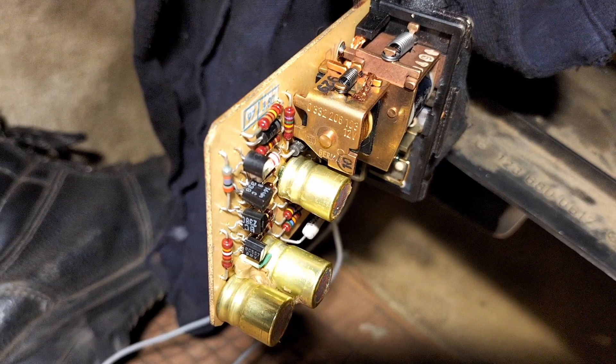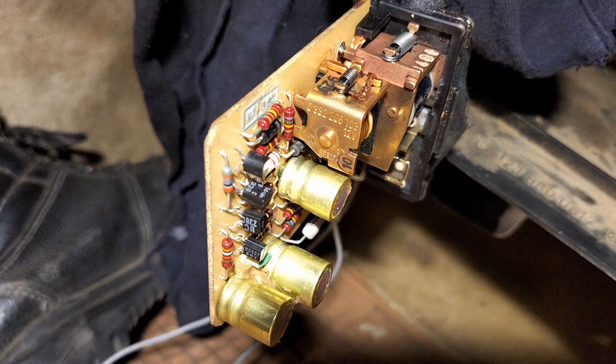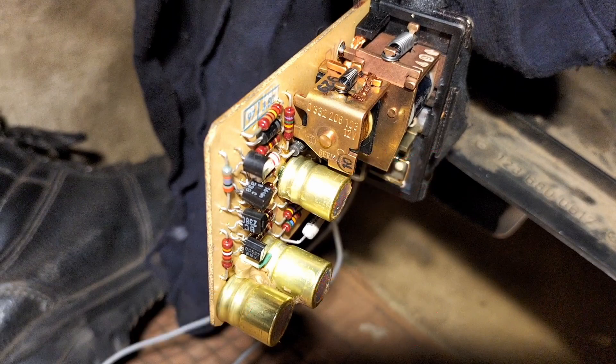On these old cars, mostly the capacitors fail — they fail in the clock as well; I'll make a video sometime of that. But if this, this, and this capacitor is replaced, then this relay should work fine again, because the transistors and the resistors really don't degrade. But these three capacitors do. So if you have one of these, try replacing these capacitors with equivalent ones and this relay should work fine again.